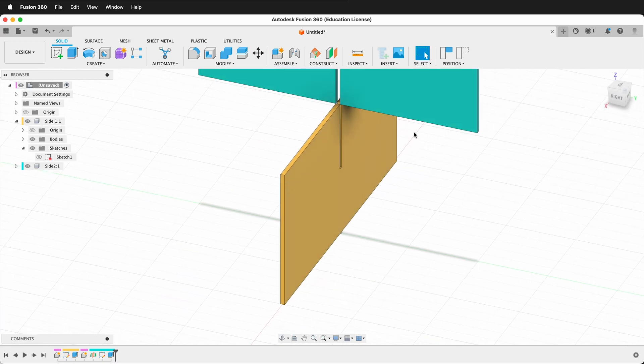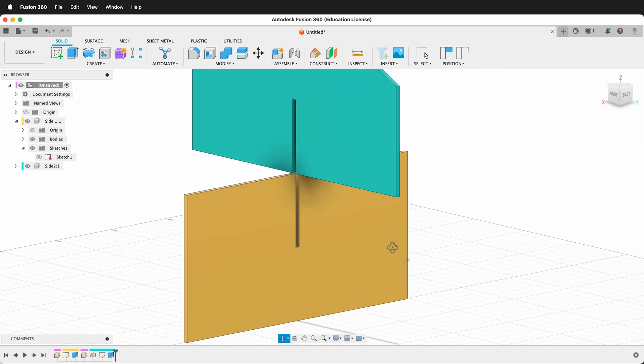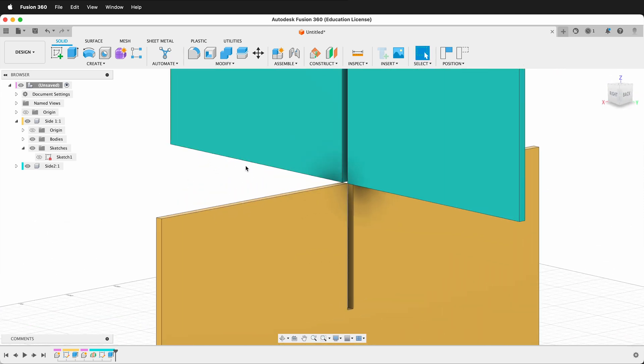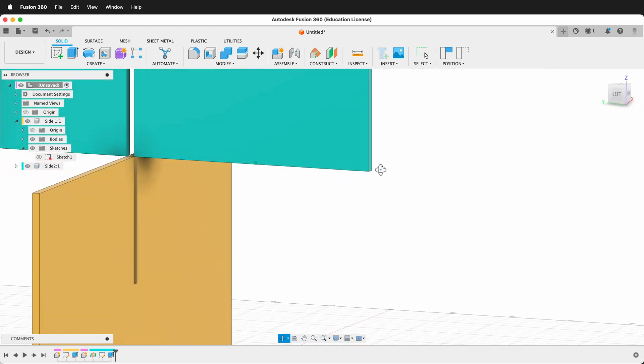In this Fusion 360 tutorial, I'm going to show you how you can use Fusion 360 to make an edge half-lap joint for use in laser cutting. This is easy to do in Fusion 360, especially if we use user parameters.